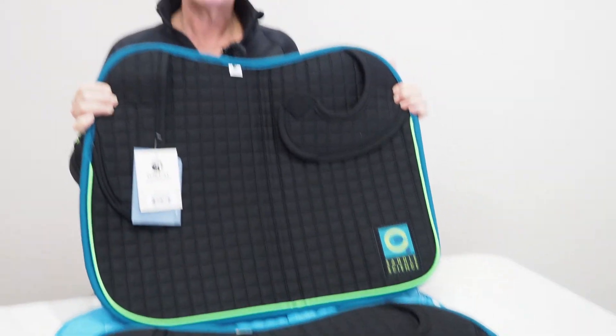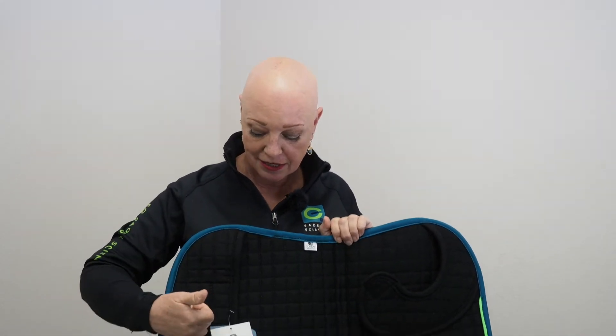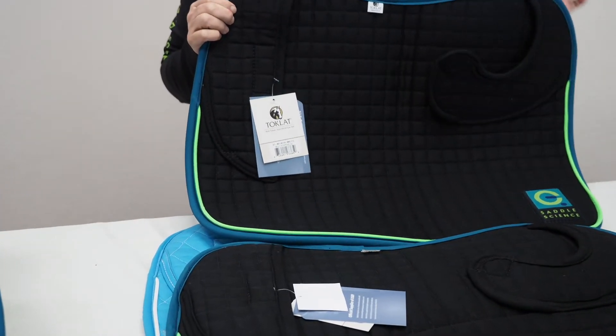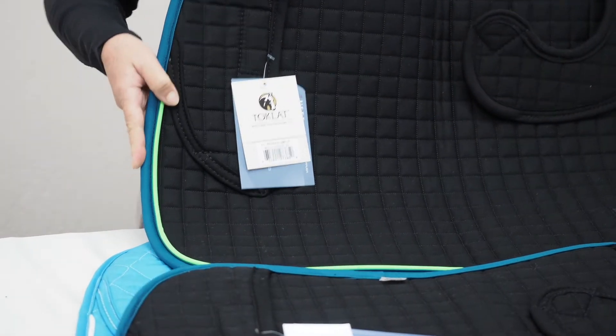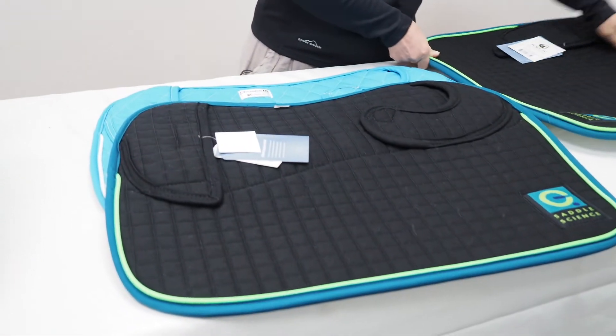Once this pad is on, our saddle looks remarkably conventional. These pads — the series I'm showing you today — are all made for us by Toklat Originals, which is a US-based manufacturer in Oregon. I'd like to show you a couple of other pad styles and then show you how they go on and off the saddle.